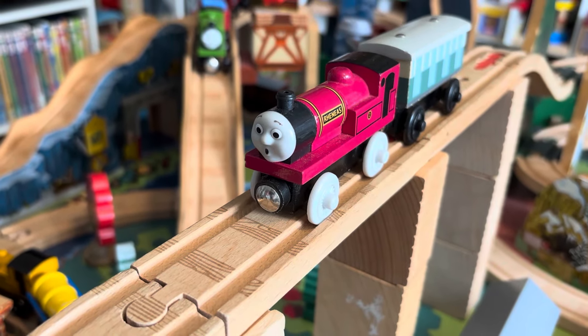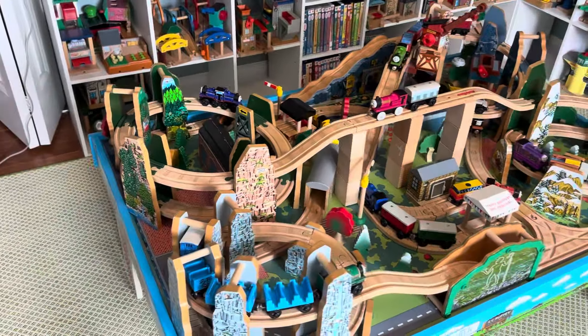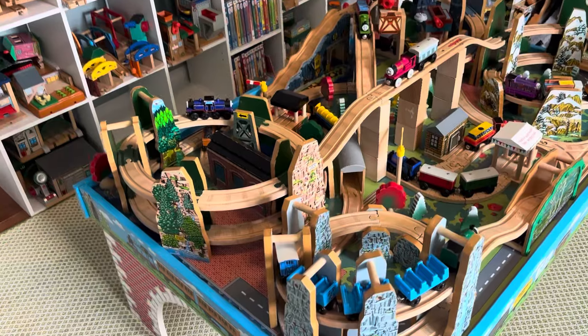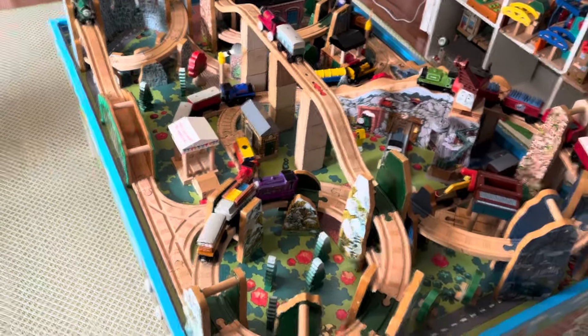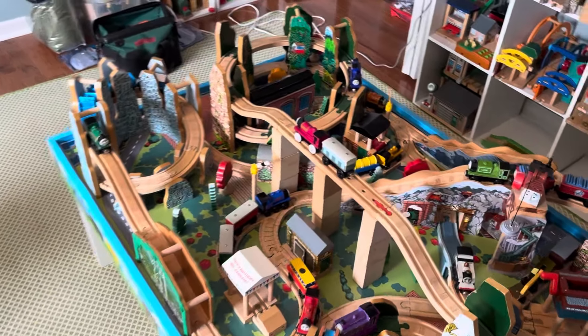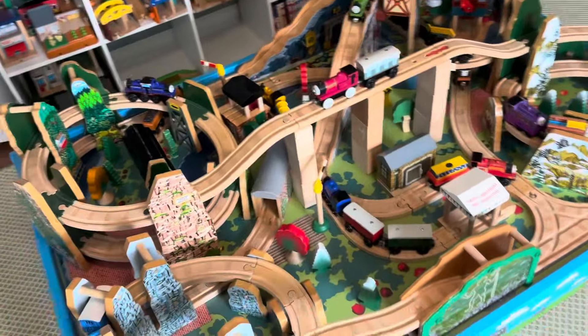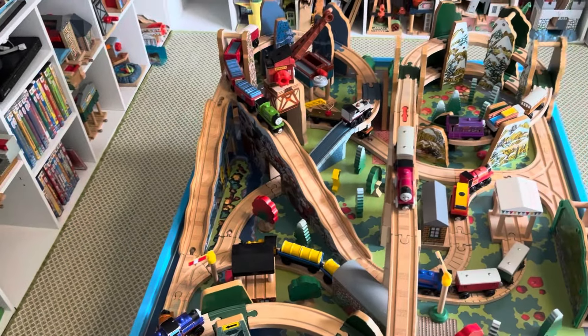Hello everybody, my name is Chicken and welcome back to another video. Today I have a brand new Thomas wooden railway layout to show off to you. This is one of the two ideas I mentioned in my last video that used the spirals. As you can see, I've used all four spirals — well, three and a half — to make this layout. I wanted to use all four in a layout and they all fit on my table, so that's what I did.